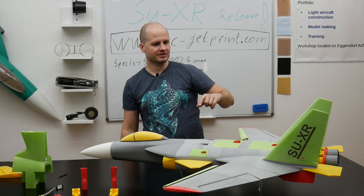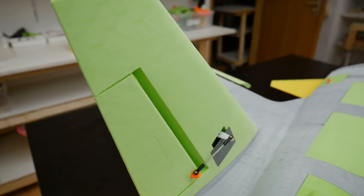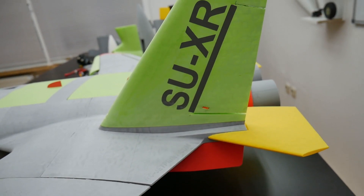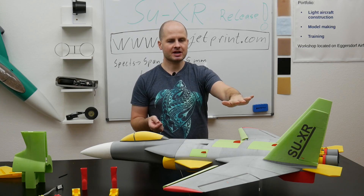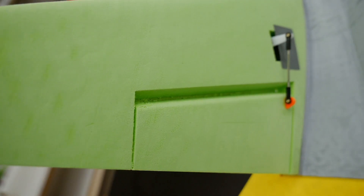Let's go to the vertical stabilizers. They are quite big and can also be built detachable — everything is prepared for carbon rods and magnets so you can easily remove them. In this case I glued them. We have big rudders for very good control on the yaw axis, even at very low speeds.